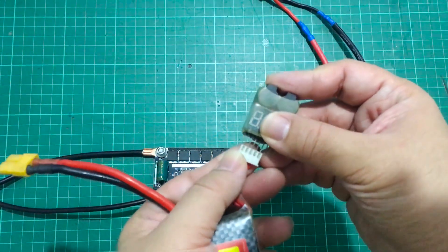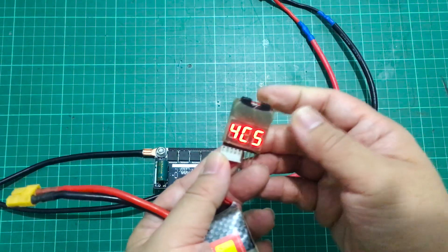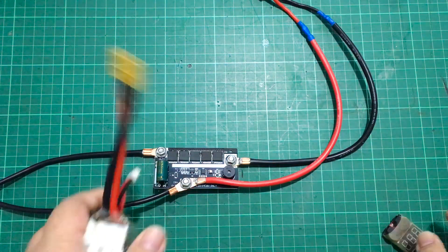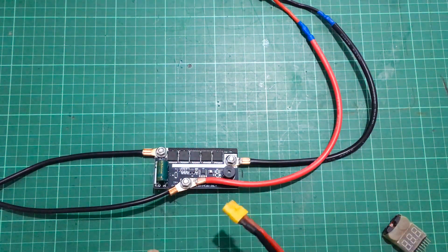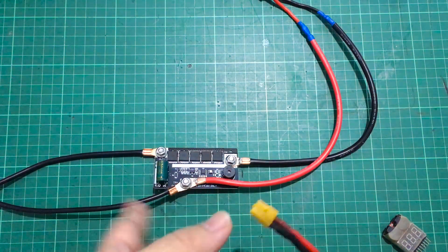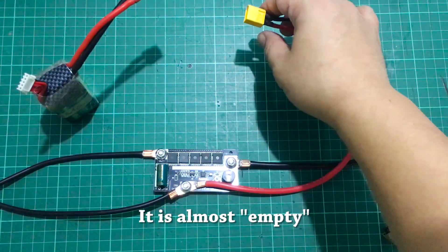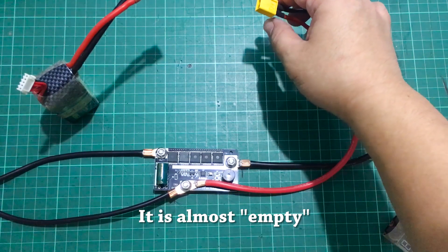All right. So here I have a 4S battery discharged to 14.3 volts. This should be safe enough to power the board without burning up the circuitry, but we don't know if it's going to be enough to actually do a spot weld.